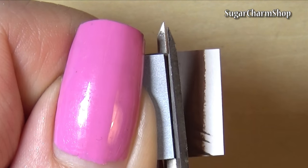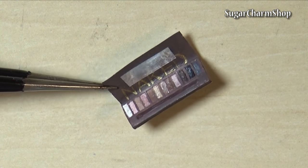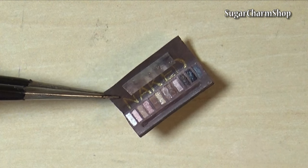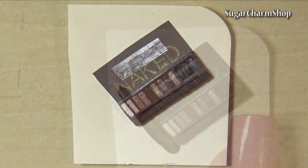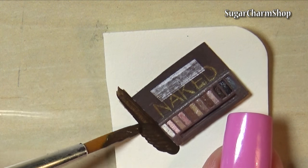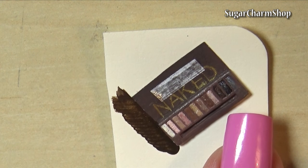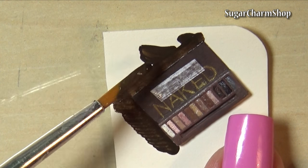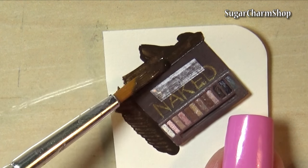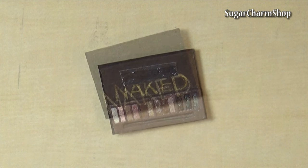Then trim it and add the mirror. For the mirror I used aluminum tape, but you can also use some tinfoil or some silver colored alcohol ink. You then want to glue that onto a new piece of paper and paint that using a darker shade of brown acrylic paint. Then write 'naked' on the outside as well and fold it.